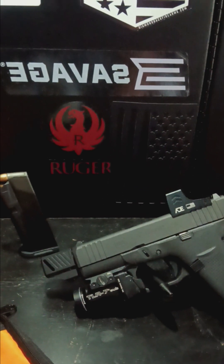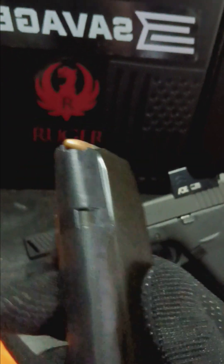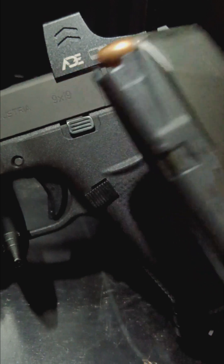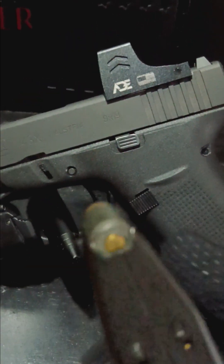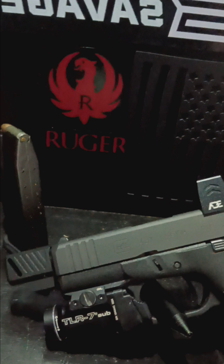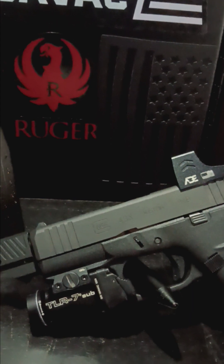I just got this magazine the other day and haven't been able to see how it functions yet, but I'm sure it's going to function great. This one is plastic in the front and steel in the back, which means you won't have to change your mag release — it works with the polymer. Previously they made all-steel 15-round mags and you'd have to swap the mag release, but PSA fixed that. Go check out PSA — they have great deals and great weapons.